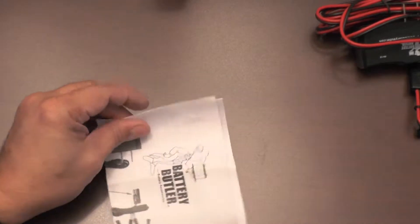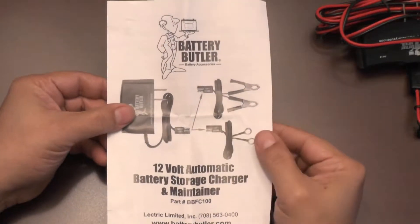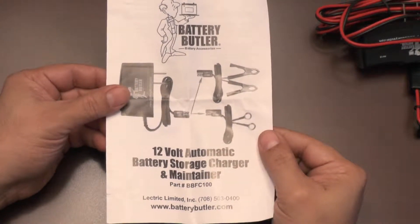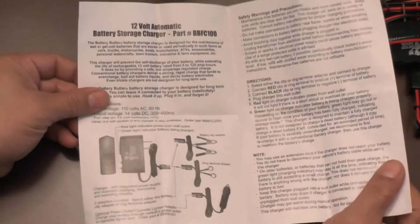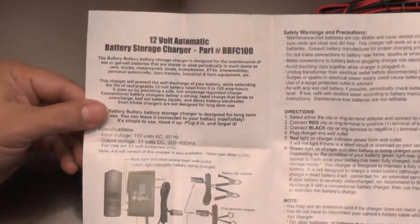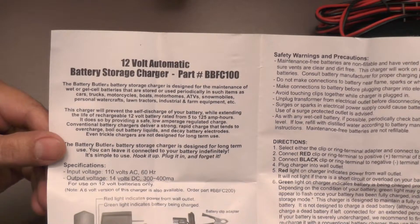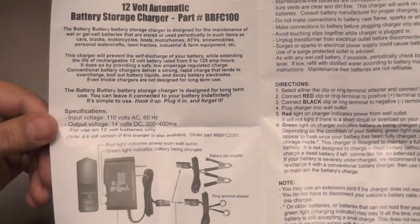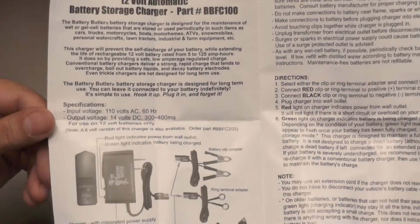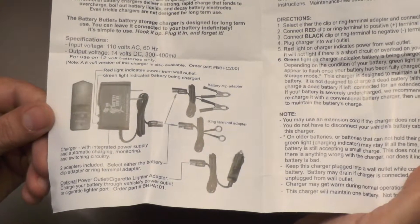Next we have the manual that's included: 12 volt automatic battery storage charger and maintainer. Where you can get more at batterybutler.com. The charger is fully automatic, meaning you can plug it in and forget about it. The output voltage is 300 to 400 milliamps, which is less than half an amp and is ideal for long term charging of a battery.